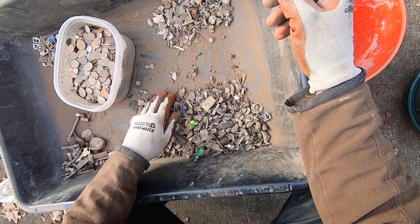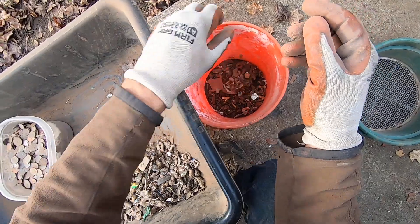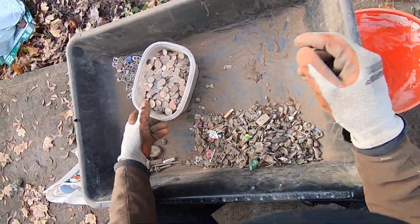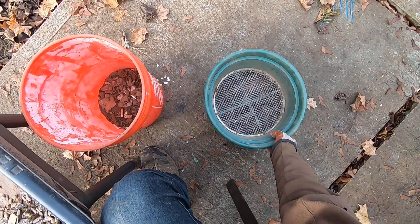I could run this stuff through the half-inch sieve — in fact that's what I'm going to do right now. I'm going to run it through the half-inch sieve since all this stuff is about the same size. Got the half-inch right there.